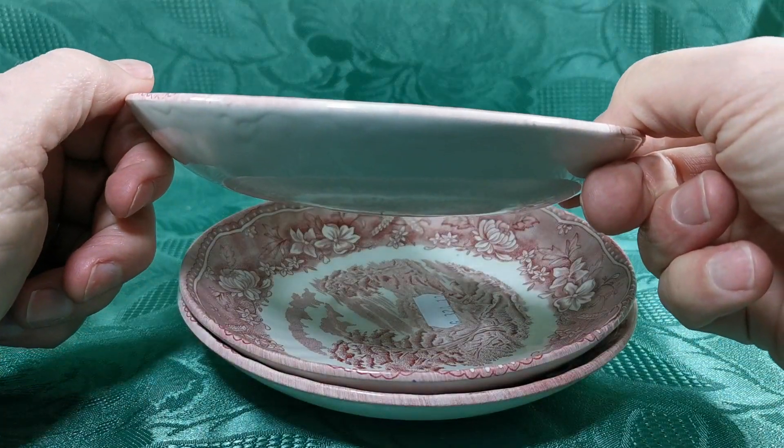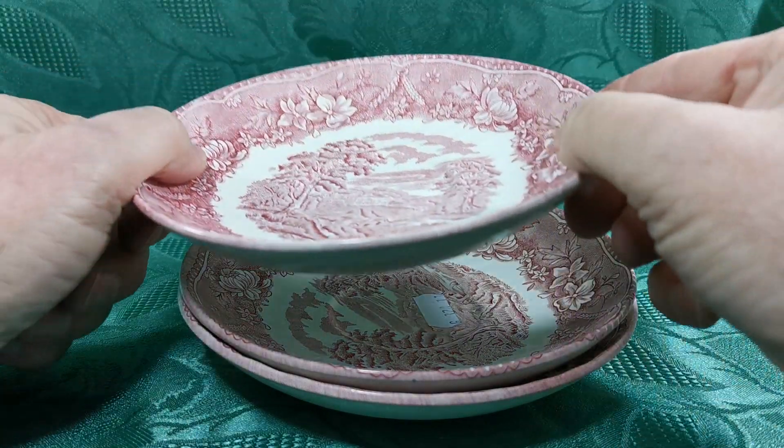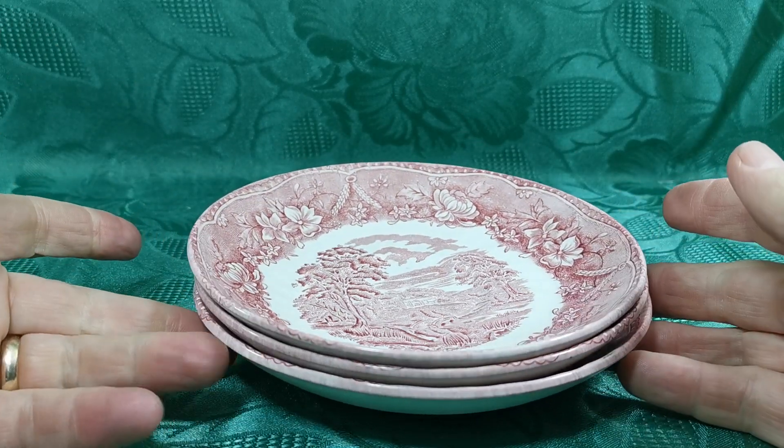Deep saucer plates as well — if you look at the size elevation of these, curved rims. The transfer pattern goes around the edge of the rims, so they give this beautiful effect as you can see on the side elevation when they're in stacks.